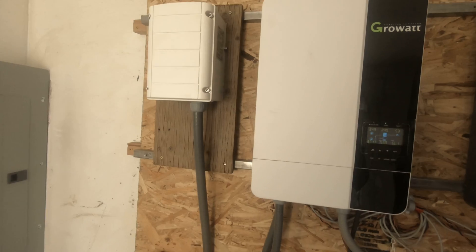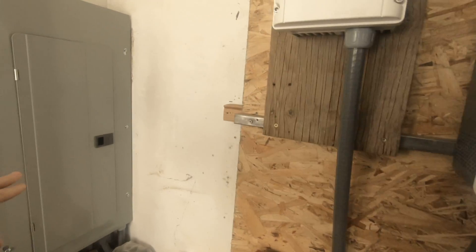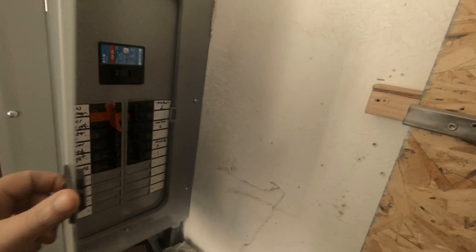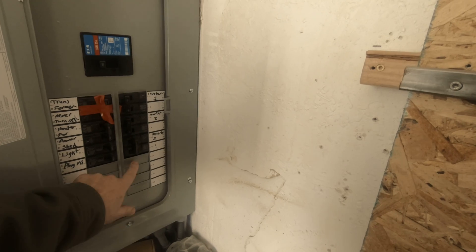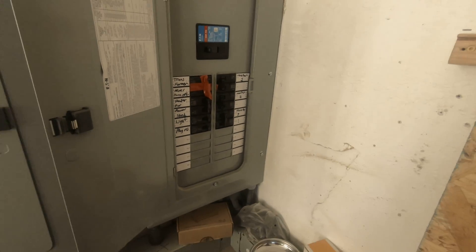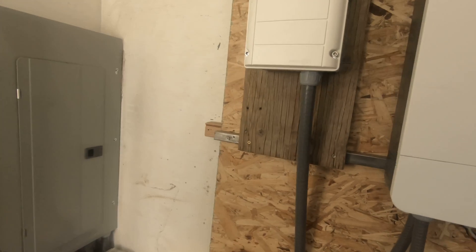So if you have a bunch of 120 loads and you balance the loads — you have all the loads balanced on each leg — you will not use the auto transformer.